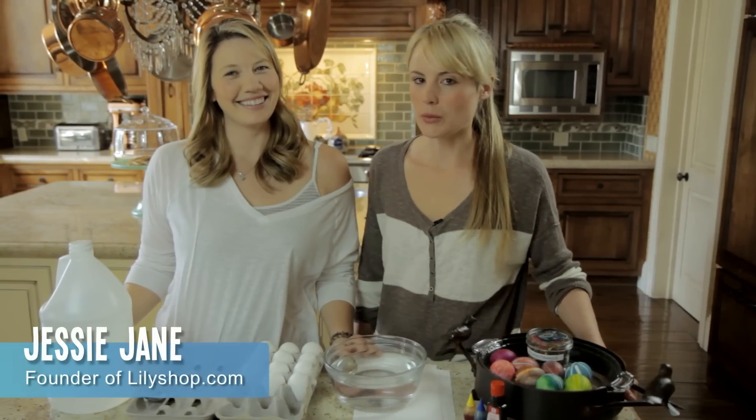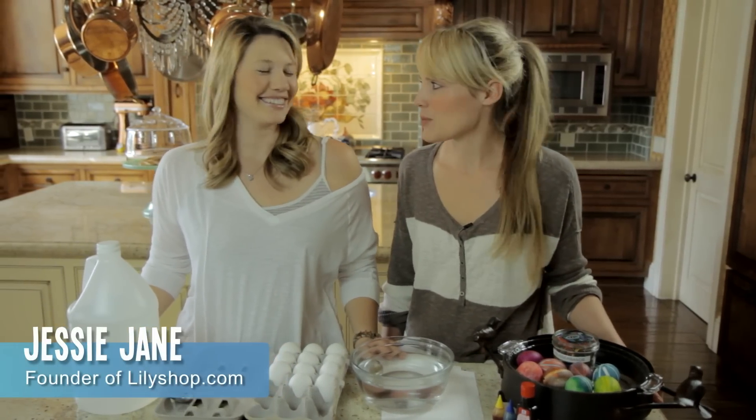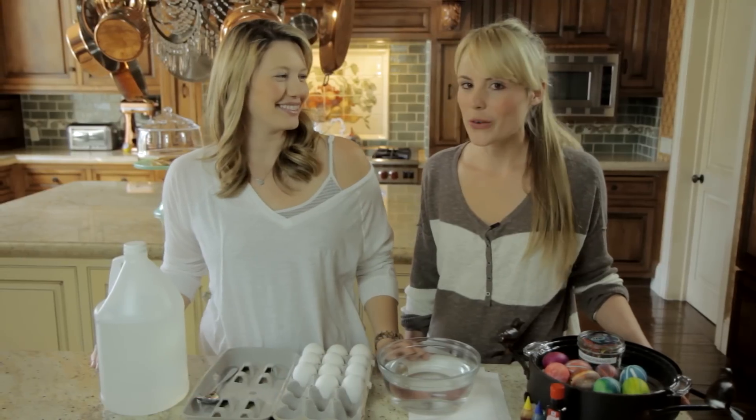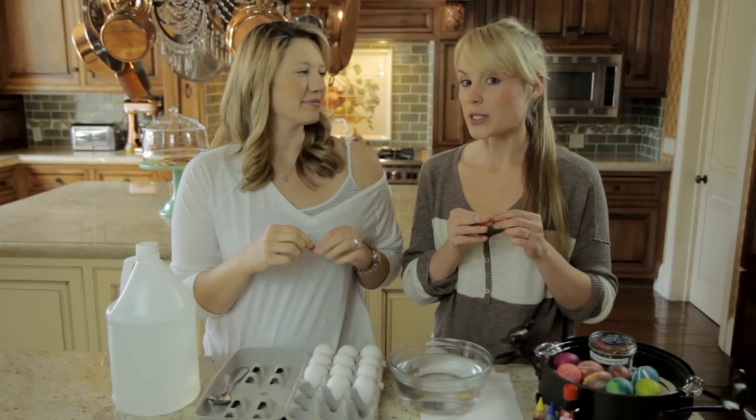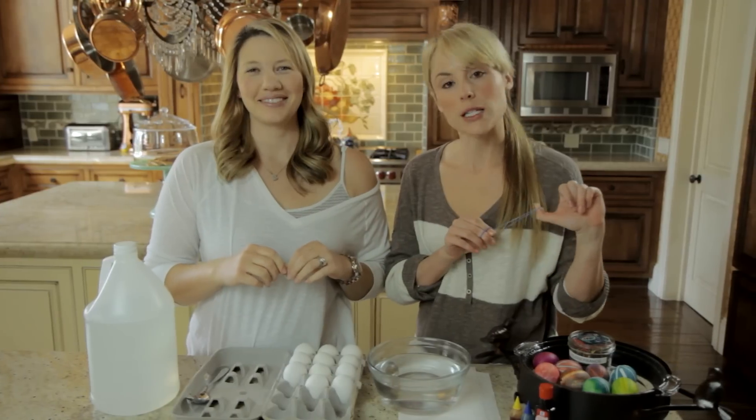Hey everyone, I'm Jessie Jane from Lily's shop.com and Stacey is back with us. Hello. We are making Easter eggs with rubber bands — a very cool technique, so stay tuned.